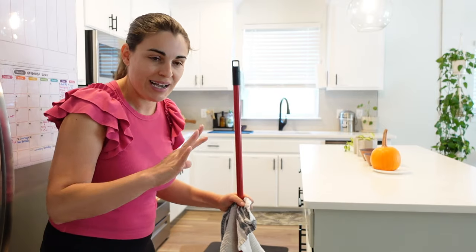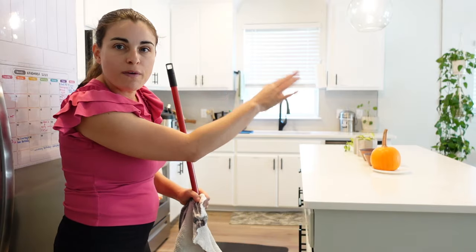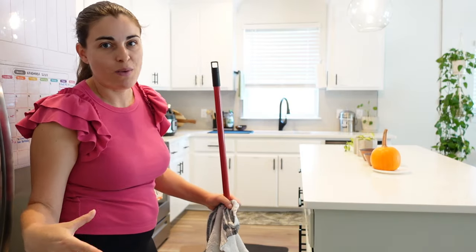When it dries, you can kind of see foot marks. So I always start from the back of the room and work my way out.